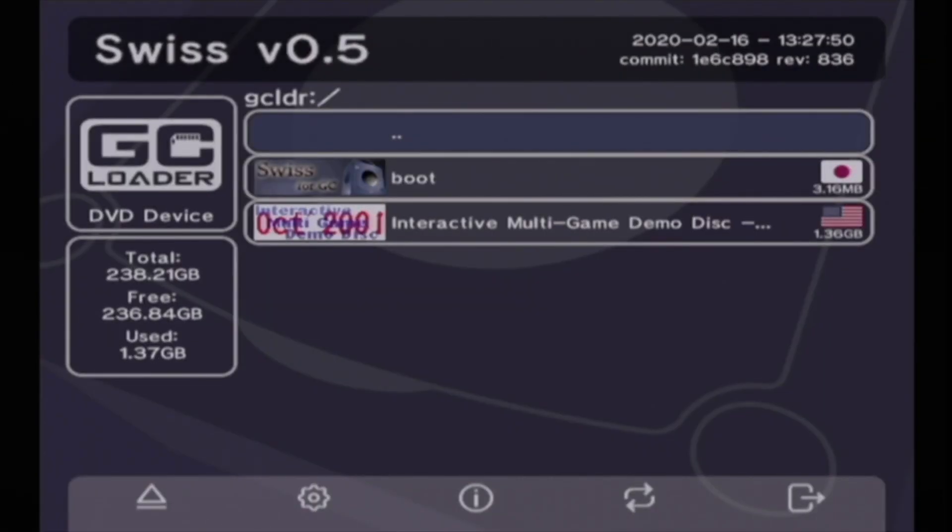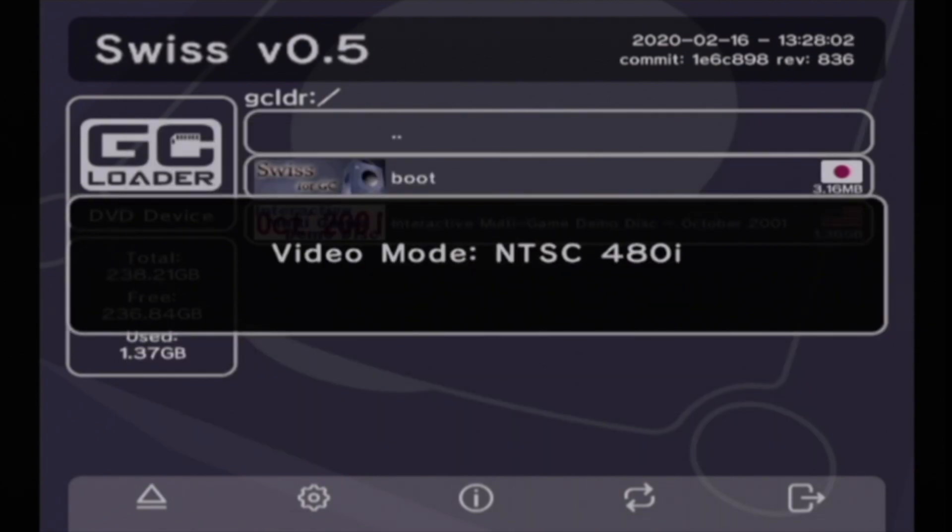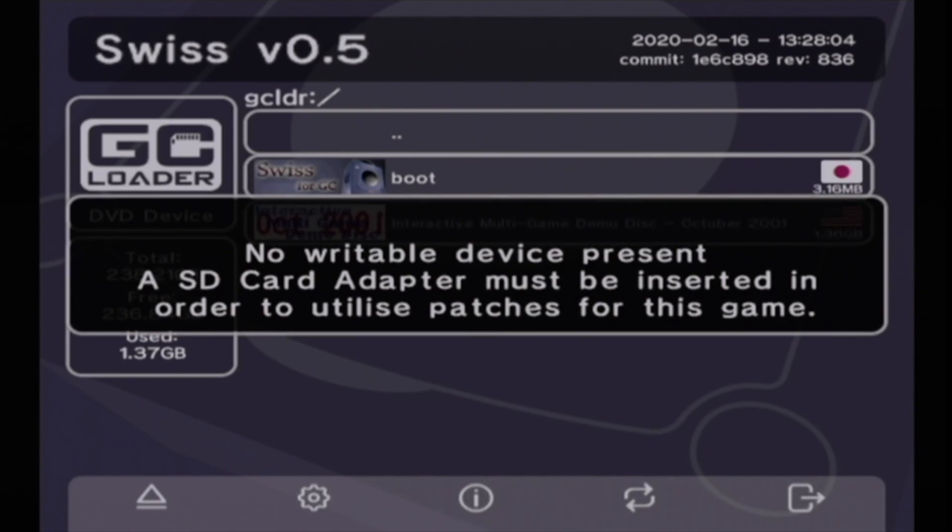That's actually super impressive — you'll notice the GameCube intro animation didn't even complete before it kicked over to Swiss. I really wasn't expecting that, but it's really impressive to see. What you're looking at here is the contents of the SD card — I only have the interactive multi-game demo disc and Swiss. We'll select the demo disc ISO and it gives you a prompt to boot.